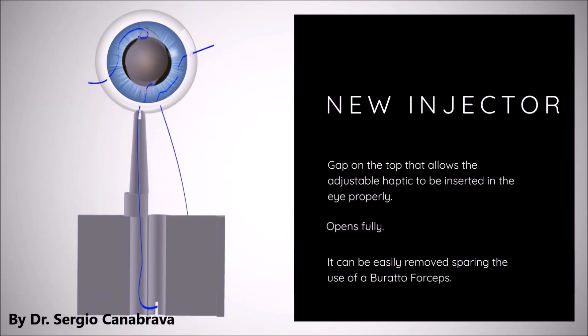It opens fully and can be easily removed, sparing the use of operator forceps in the process.